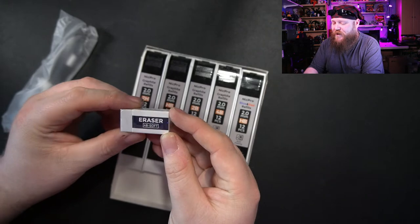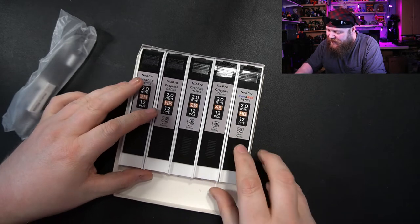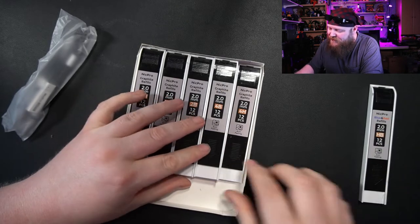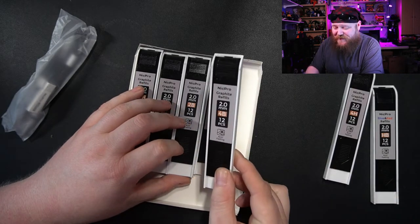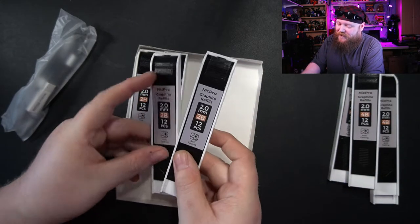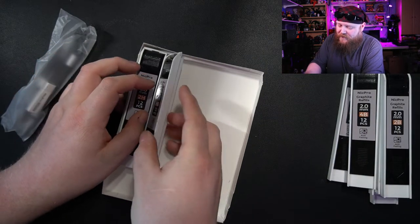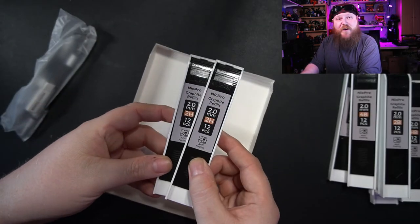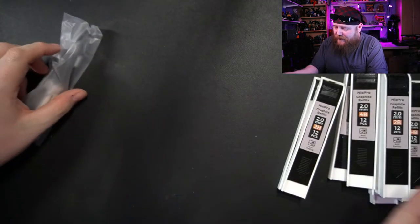It does have one of those neat rubbery erasers — one of the white kinds. They work really well; they're my preferred kind. And we've got lots of different refills: red and blue 2mm, 12 pieces each. We've got 12 pieces of 4H, 12 pieces of 4B, 12 more pieces of 4B, two sets of 2B so 24 of those, 24 HB, and looks like 24 2H. So if you're really into different weights, now you know what you get in the package.